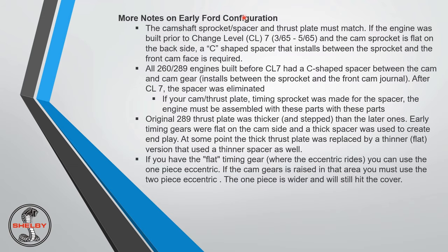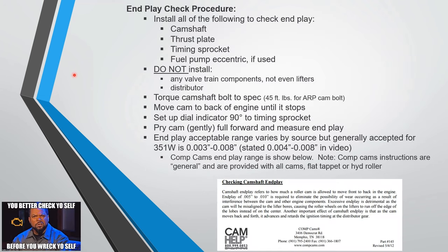More notes on early Ford configuration are available for those interested. For the end play check procedure: you don't install any valvetrain components, especially not the lifters. Don't install the distributor either. Make sure to torque the camshaft bolt to spec — don't just do it hand tight; you need everything fully seated. The rest of the procedure is fairly straightforward.